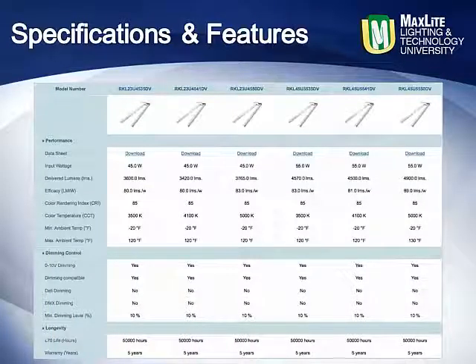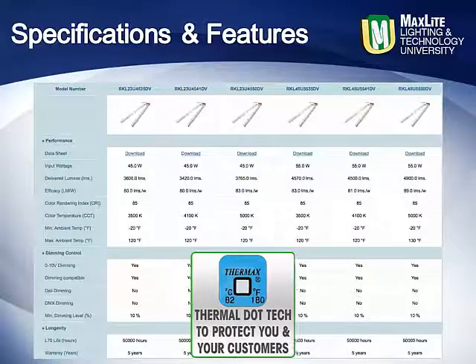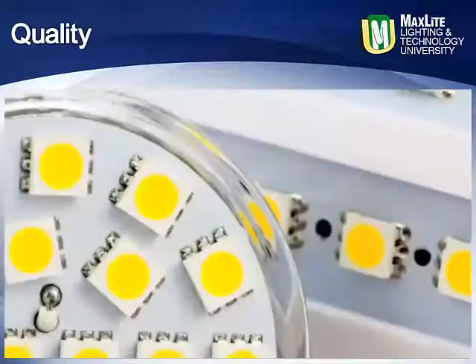These kits come standard featuring thermal dot technology to protect you and your customers. A space-age polymer permanent decal is applied, showing the maximum operating temperatures for the retrofit kit, LEDs, and the driver. Simple visual recognition shows when possible heat limitations have been exceeded, thus protecting manufacturer's components, installers, and owners from surprise failures or premature end-of-life conditions.